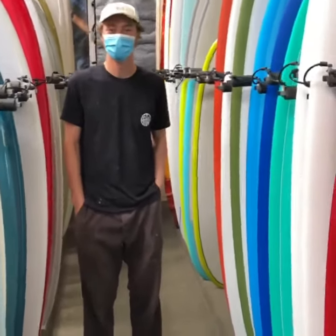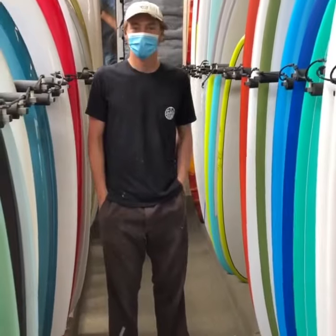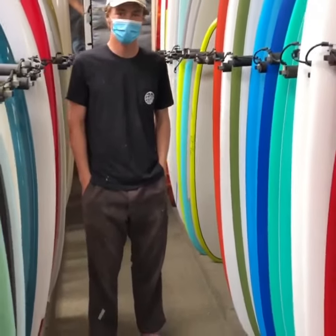Hey John, thanks for bringing in boards today to the Ventura Surf Shop. Of course. Can you show us a couple that you shaped?